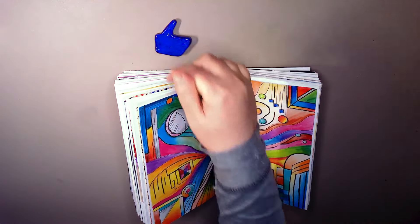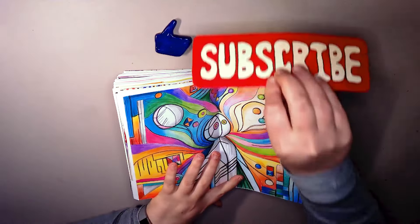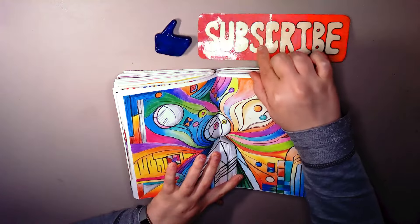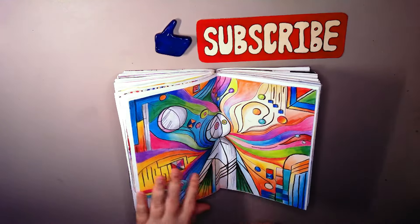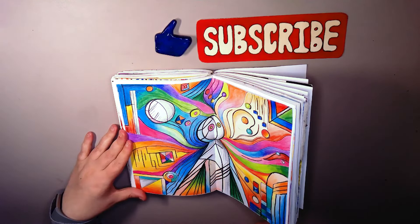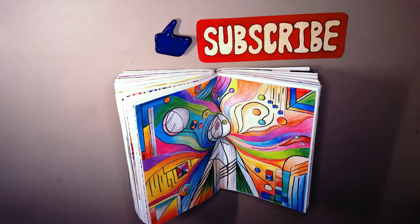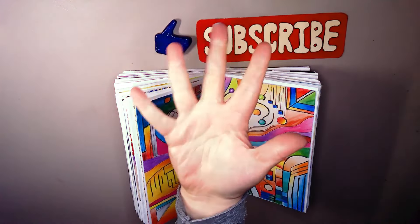It's a little strange but let me know what you think down below, and while you're there please do hit that like button and obviously hit subscribe if you haven't already. I hope you enjoyed and I will catch you in the next one. Bye!